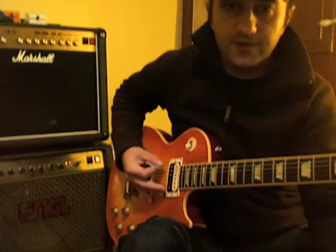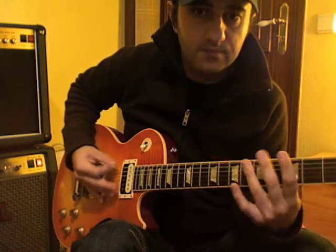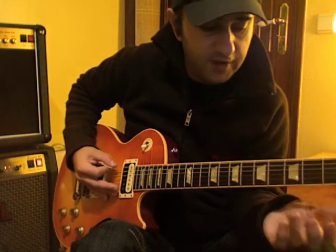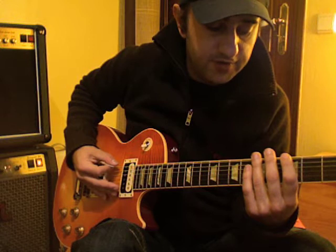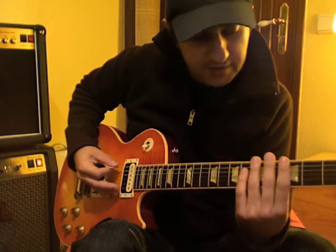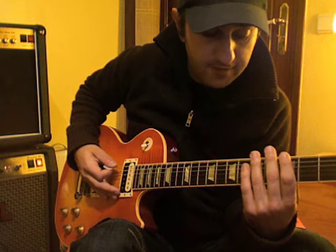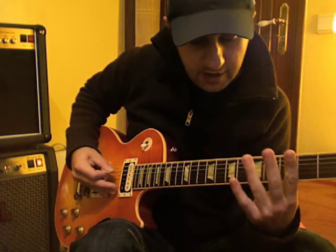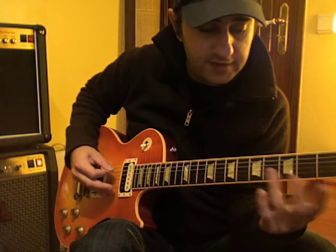I don't know if you guys can see it right, sorry for the camera once again — something like this. For the second part, you fret the third fret on the sixth string and then the same string on the fifth fret. Then you go like — the sixth string on the third fret, and mark for the fifth fret on the same string, and then you pick the fifth string on the fifth fret and let it go with the pull-off. Really easy.